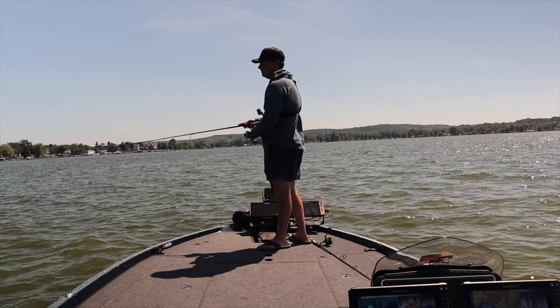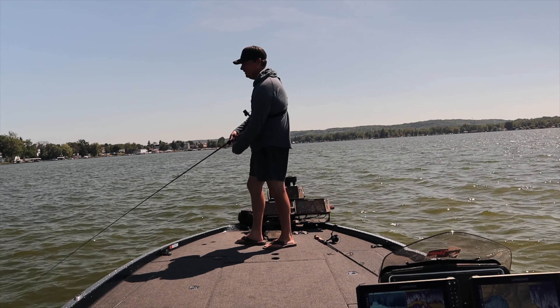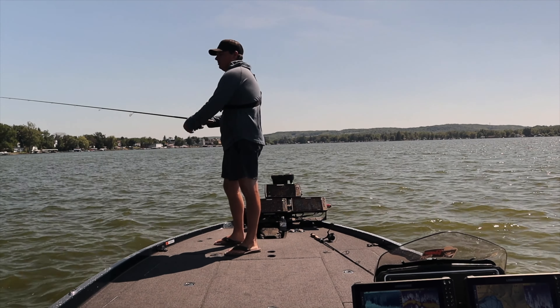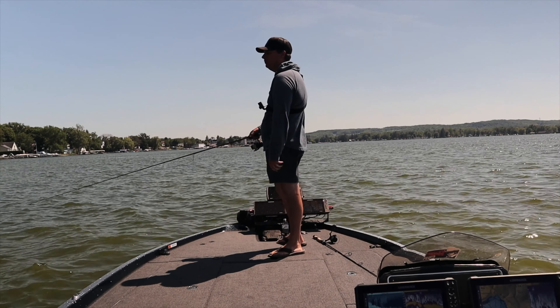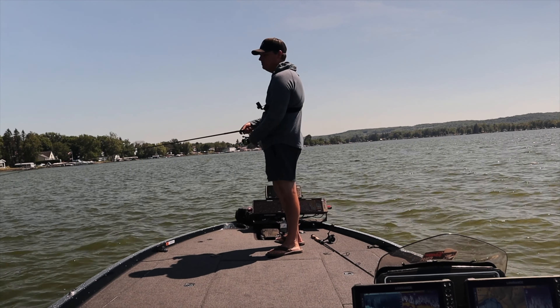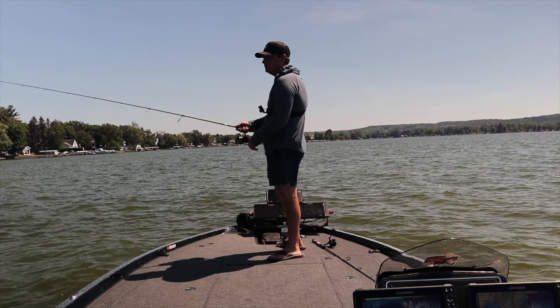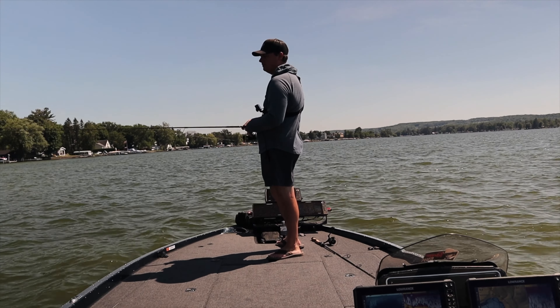We have a super tough day of fishing today. We've literally caught three bass in about three hours out here on a place where I've been catching 15 to 20, even if they're little ones, in one pass through here. So these fish have definitely moved or they've just gotten tougher to bite. Hopefully we can pull off a couple fish catches with our Texas rig Senko right here.